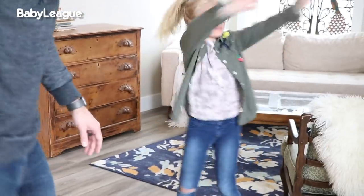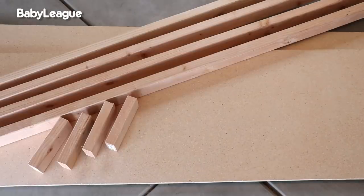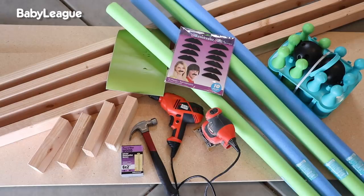First things first, let's talk about the materials you're going to need to build an epic indoor bowling alley: wood, screws to hold your wood together, tools, pool noodles, a toy bowling set, some vinyl stickers for decoration, and no bowling alley would be complete without some stick-on mustaches. Trust me.